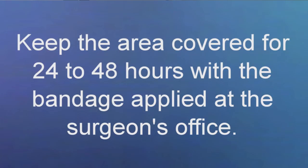Keep the area covered for 24 to 48 hours as instructed by your surgeon, with a bandage that was applied at your surgeon's office.